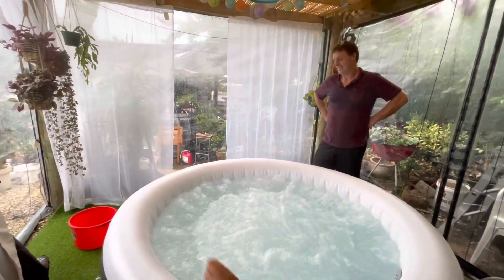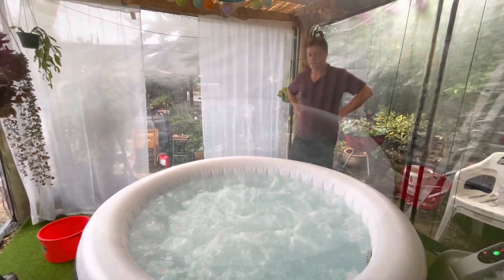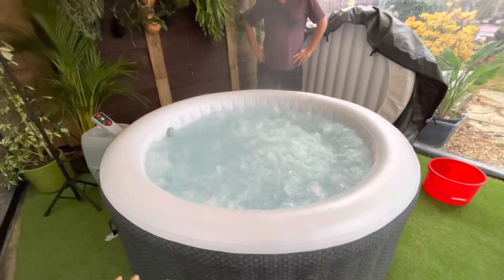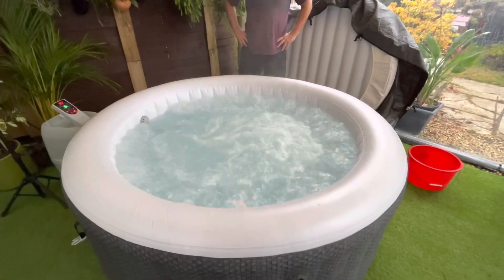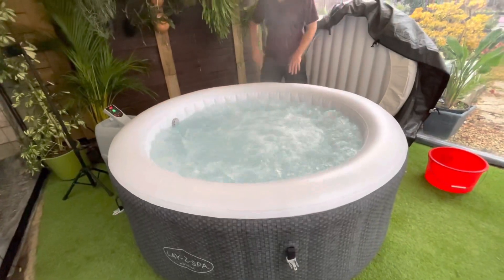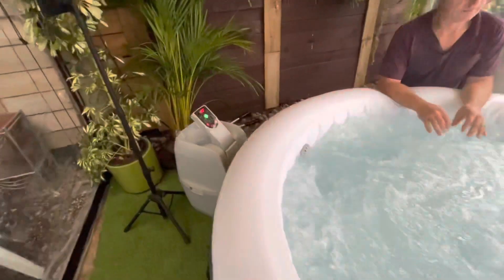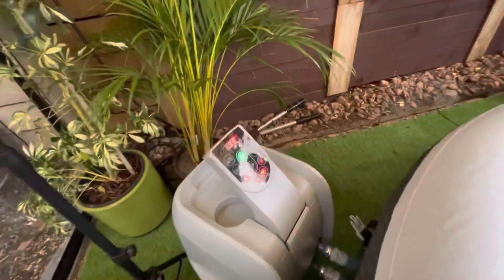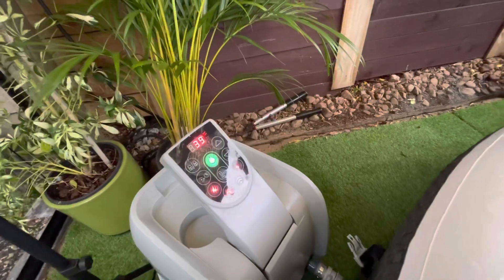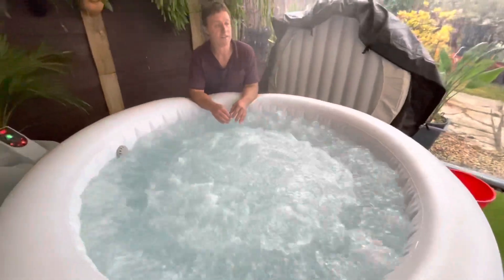Here we go — we have curtain around it, more curtain to go later on. It's already hot but we have to treat the water and balance it first — it's not balanced yet. We have to pH-balance it to use it, and at the moment the water is already 39 degrees.